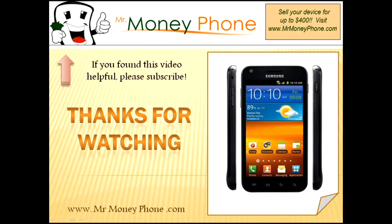I hope you found this video helpful. If you did, be sure to give us a thumbs up — you'll see that down at the bottom. Also feel free to leave us a comment. And if you like this video and want us to keep making more of these helpful videos, go ahead and subscribe to our YouTube channel. It'll help us a lot. Thanks for watching, and be sure to visit MrMoneyPhone.com. We'll buy this and other model cell phones for top dollar.